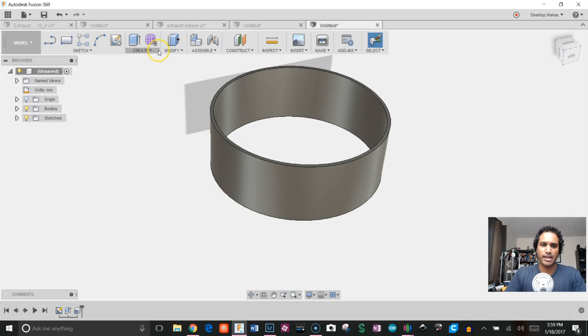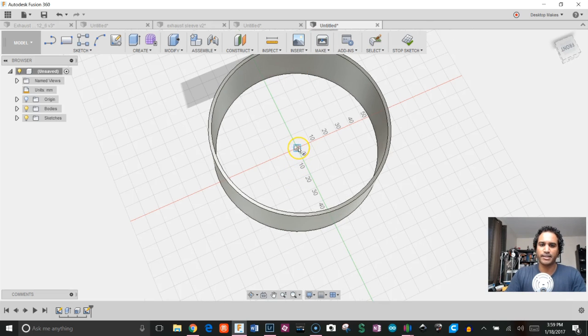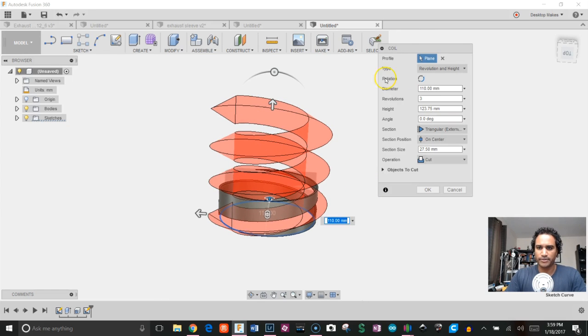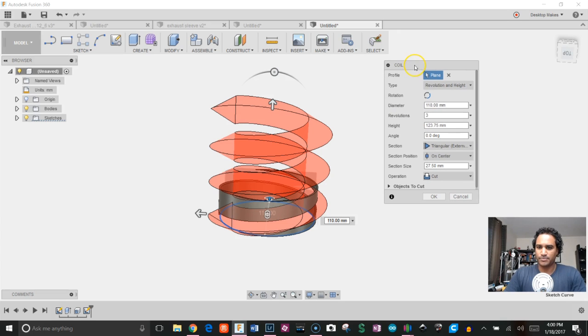To create the threads I'll use the coil feature. Go to Create > Coil, choose the same plane, and give it a diameter of 110 millimeters. It looks a little funky right now but we'll fix that. In the dialog box, after choosing your plane, it asks how you want to define the coil. I'm going to go with Revolution and Height, because those are the numbers I have. I'll set three revolutions — that felt right for this application.